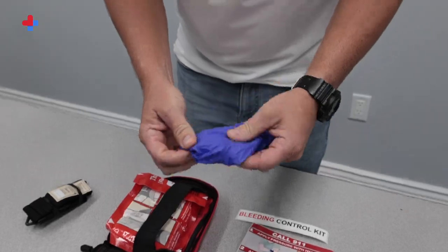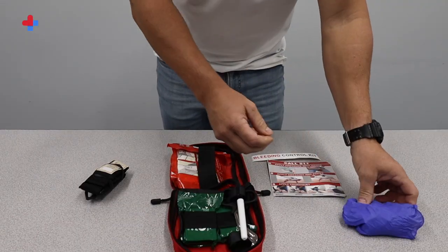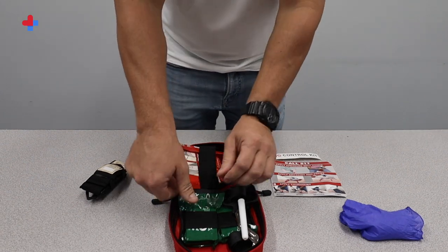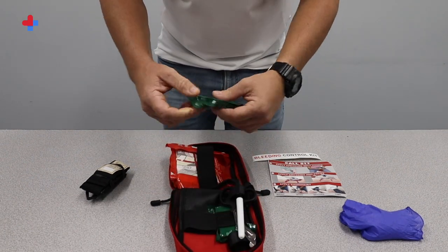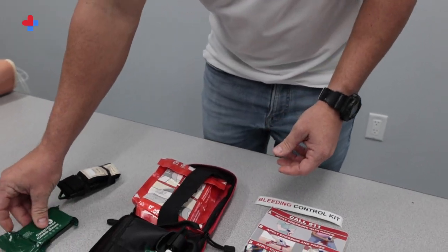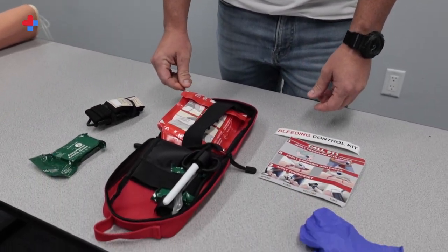Two pairs of nitrile gloves are provided for personal protective equipment. Before you help the victim of a bleeding emergency, put on gloves for your safety. All gloves are one size fits most. Two packs of compressed gauze, which are ideal for wound bandaging and wrapping injuries, are also included.